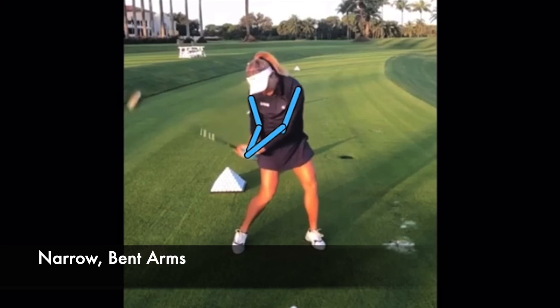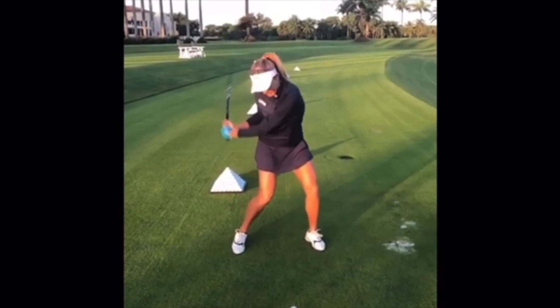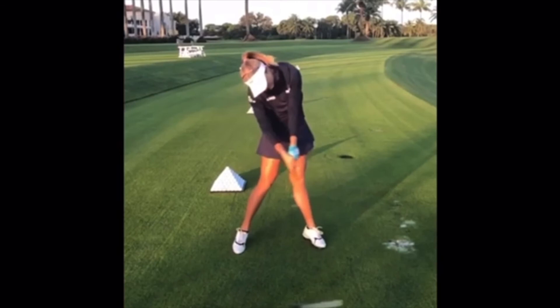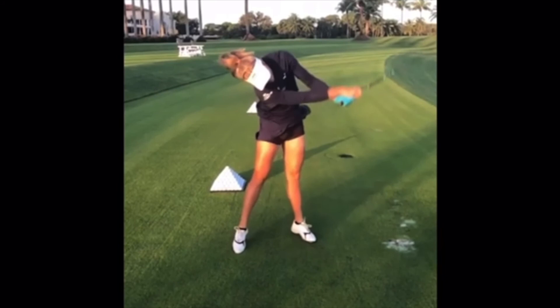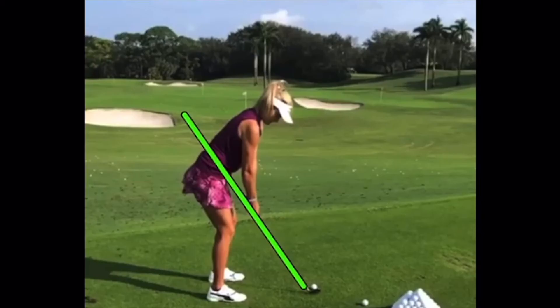But like I said, a little narrow — those arms are breaking down and getting the hands very close to the body. The closer they get, the more they then have to fly out through the hitting zone. That move may or may not be controllable compared to someone like Sergio who has just as much lag but has the width, the arm out here — much easier to control versus that little slap move at the bottom. The straight jump up, hips reversing — and on some drivers she doesn't even get to the finish fully, more of a stand up and stop, with the hands sort of slapping at the ball.